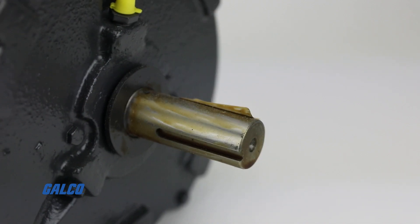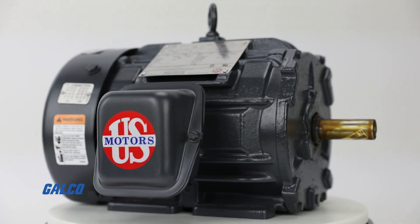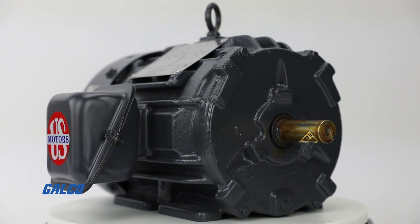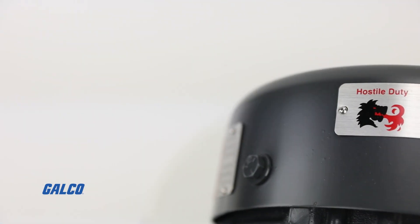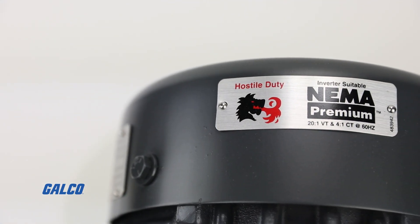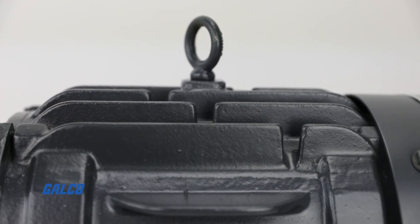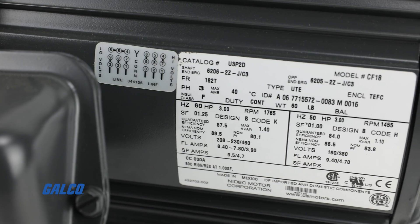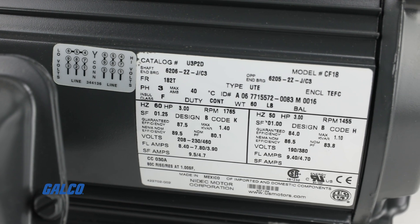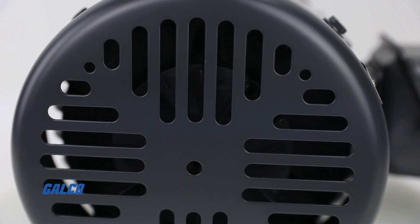With shaft up or shaft down mounting options, these AC motors are also field convertible to F1 or F2 assembly position or top mount assembly position. Capable of being used for both the NEMA and IEC configuration, these motors are rated for class B rise at 1.0 service factor and class F rise at 1.15 service factor, with full class F or better insulating materials.